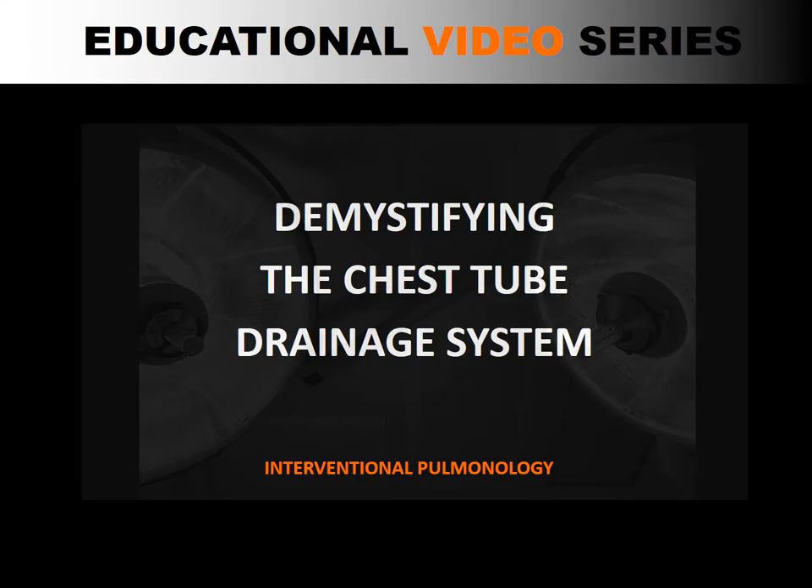Hello, and welcome to our educational video series. The principle of underwater seal drainage was a major turning point in thoracic surgery. It allowed surgeons to operate on the chest, then be able to close the thoracic cavity and re-expand the lung. In this video, we will explain the basic principle behind the chest tube drainage system.